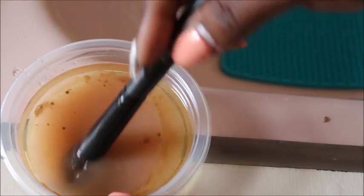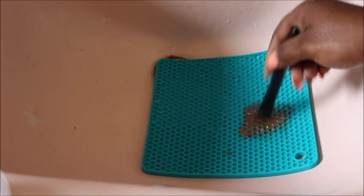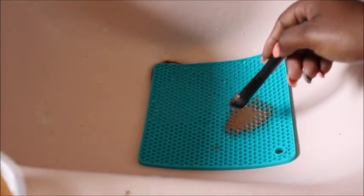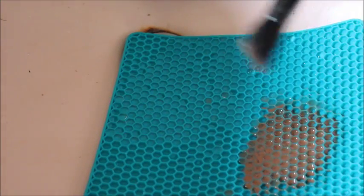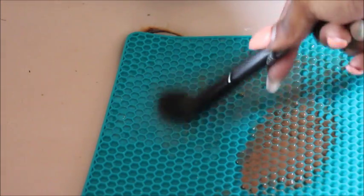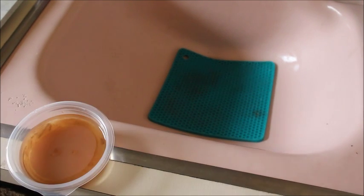I use this brush mainly for bronzer and highlight. You want to take your brush and rub it across the pot holder — this helps deep cleanse and gets all the extra grit out. Moving into different spots on the pot holder lets you know the grit is coming out. The olive oil also helps your brushes stay moisturized and soft.